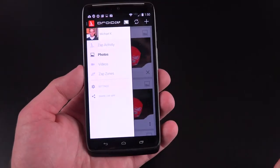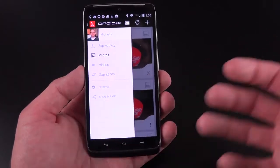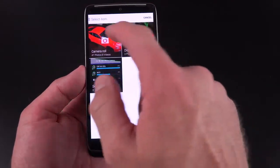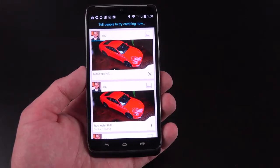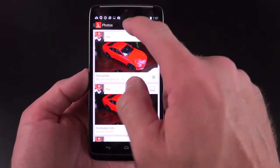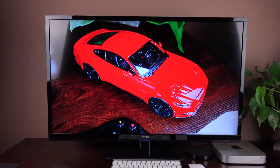DroidZap is a way of sharing files between other DroidZap devices or Chromecast devices, or in my case the Nexus Player. You can select a photo or video to share — go to Photos, add a new photo, take a photo, take a video, or select one from the gallery. What happens is this uploads it to the cloud and allows nearby devices to see it and download it if they want, as long as they have the DroidZap app installed. Alternatively, you could broadcast an image or video to a Nexus Player or Chromecast device — I have my Nexus Player set up right here and can see my image right on my TV.